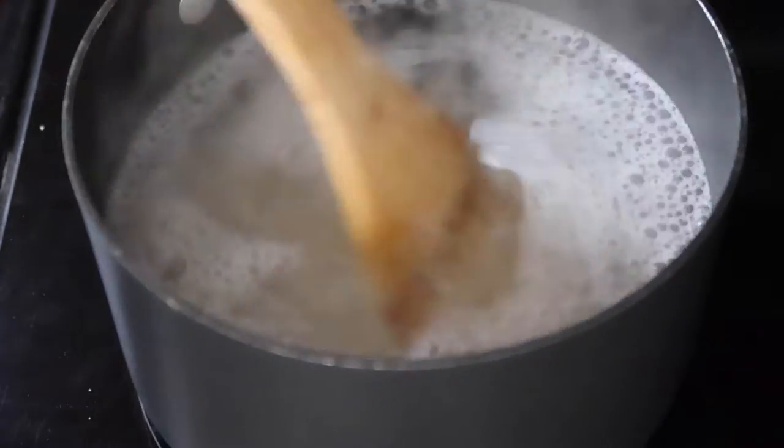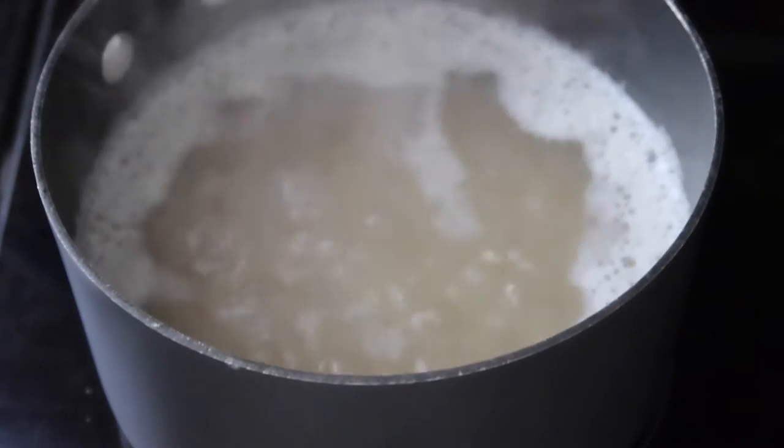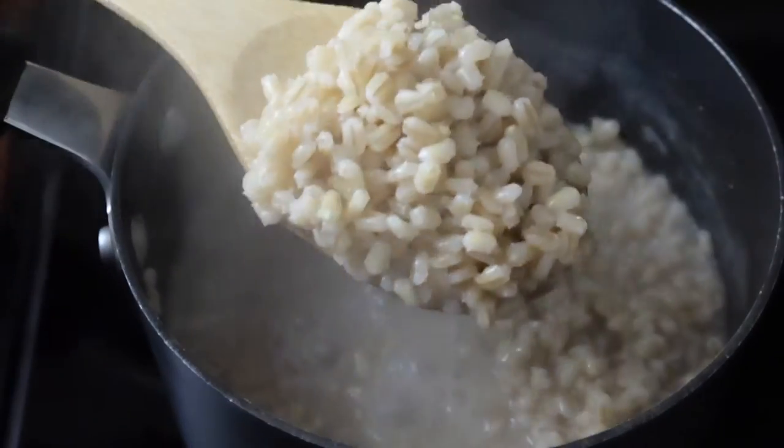Moving on to the barley, you want to follow the instructions on the container the barley came in, or you could just Google the instructions on how to make it.